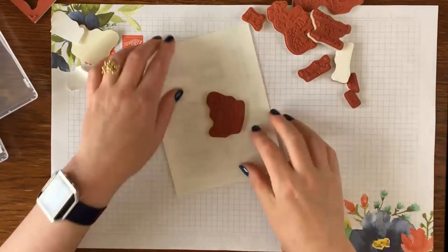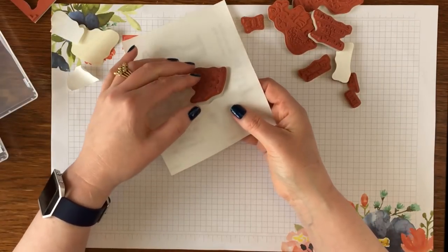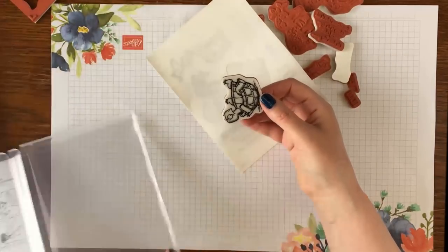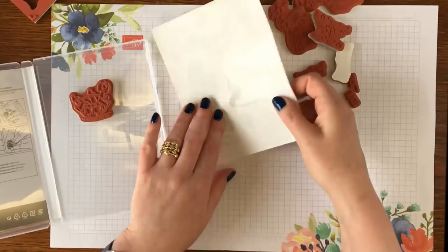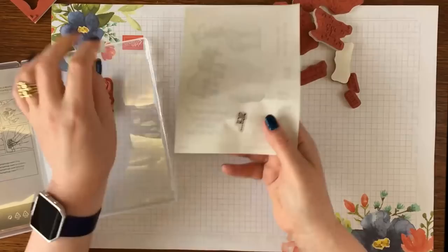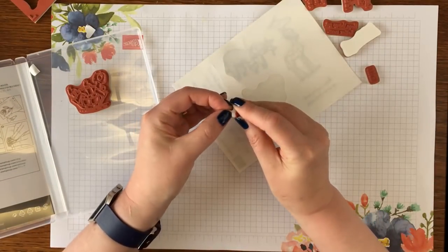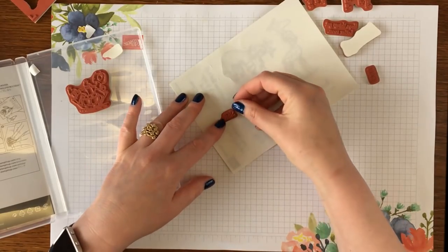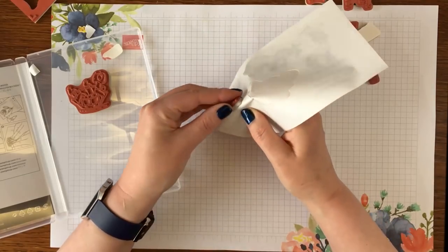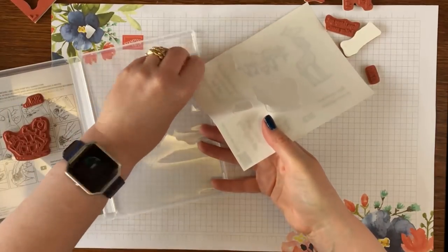Press it down, and then when you're lifting it up make sure you get underneath the label. There we go — that's one done. I'll do another little one and then whiz the camera forwards while I do the rest, because you don't need to see me do all of them, but I do need to get all the stickers on so I can show you the last magic bit.